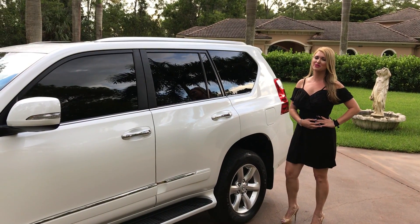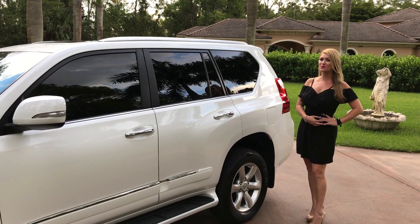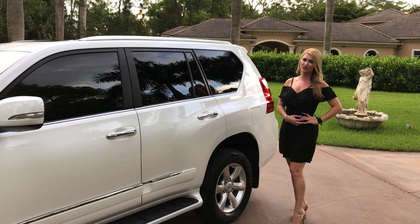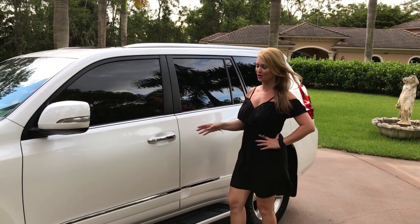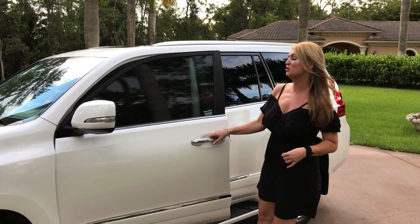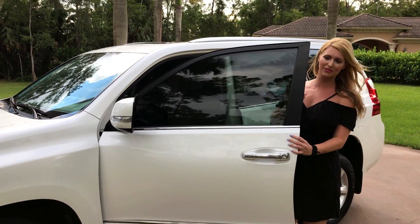Hey guys, Marianne here with you again from Auto House of Naples, and today I have a beautiful 2012 Lexus GX460. It is finished in a star fire pearl white, and it's a beautiful exterior with your dark tinted windows and the black full leather interior.